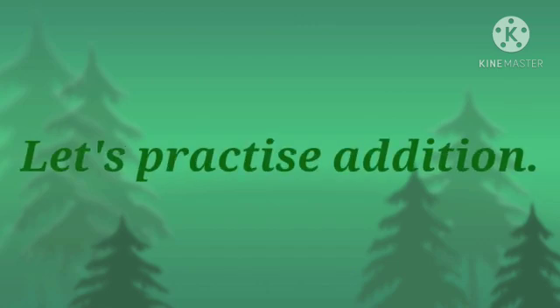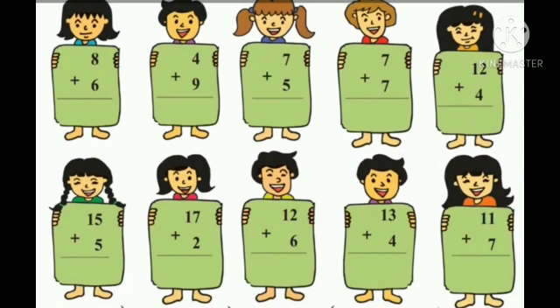Let's practice addition. 8 plus 6. Take 6 fingers and count 6 fingers after number 8: 9, 10, 11, 12, 13, 14. So the answer is 14.